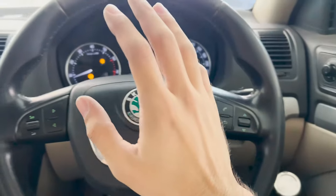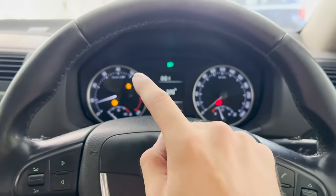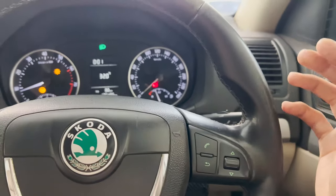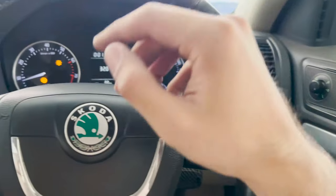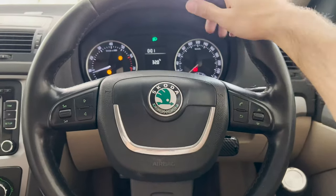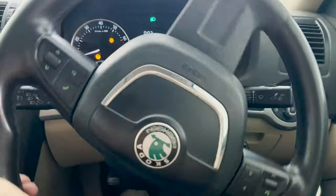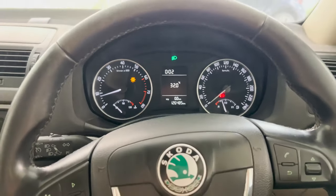With everything put back together and the battery reconnected, you will be greeted with a few faults. Don't worry about them — that bulb-out fault is there because we haven't coded the auto headlight switch yet; we need to tell the BCM that you now have an auto function. The steering angle fault you see just requires a one-time calibration after removing the battery — steer lock to lock and it should go away, and as you can see it has gone.